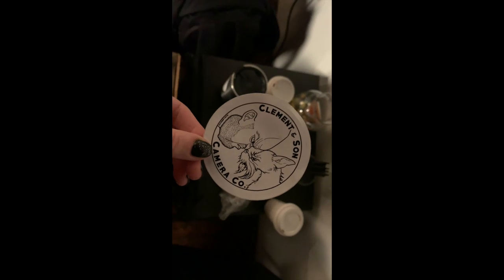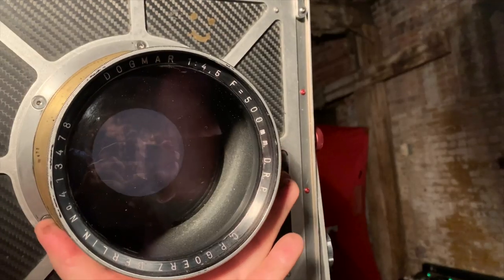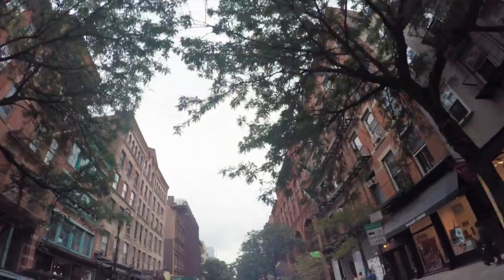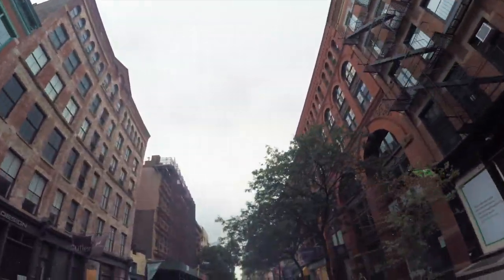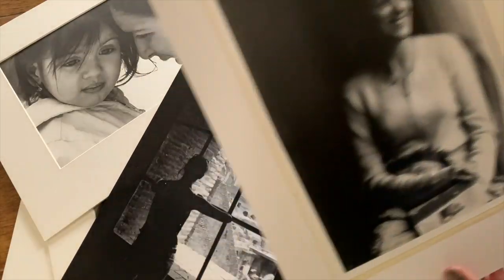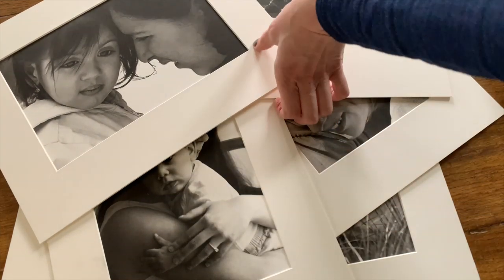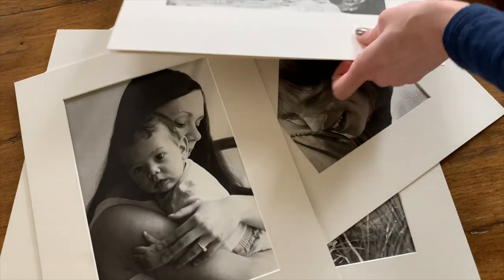This is Vanessa Joy and we are going to do something very exciting today. I grew up in the darkroom. I learned film and I adored it — that's where I fell in love with photography, processing my own black and white prints. I did color too, but I truly love the black and white darkroom. So I understand why people wanted to bring it back.